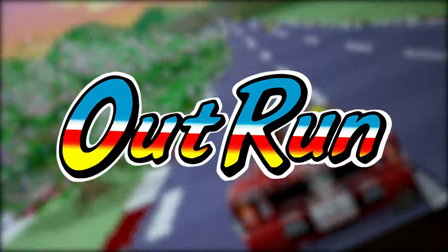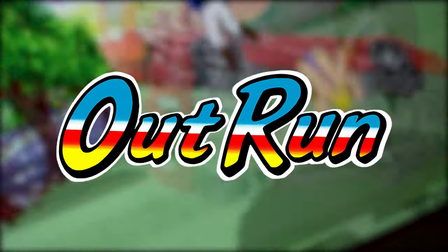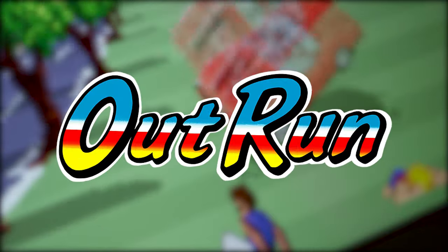So that's that. What do you think about the Arcade 1-Up OutRun sit-down cabinet? Is there something I missed in the review? Feel free to ask me in the comments. Thanks.